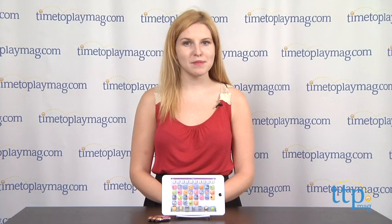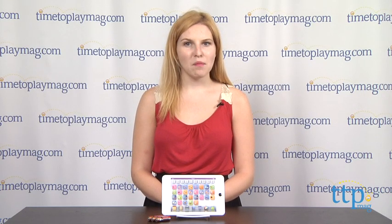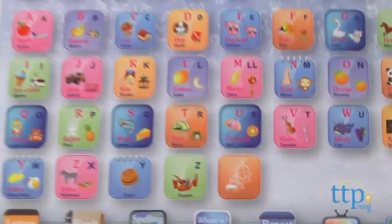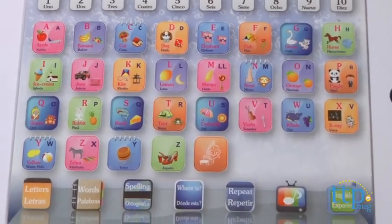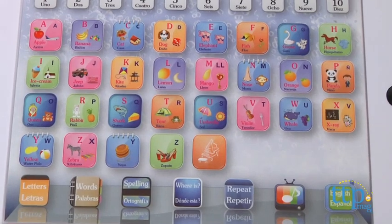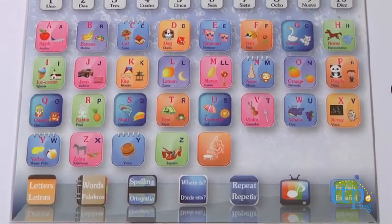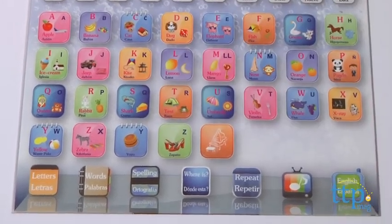For a little extra play while learning, kids can also move into games mode by pressing the where is button. The edu mini tab prompts kids to find a word, letter, or number, and if they get it right, they'll hear a chime sound. If a kid gets it wrong, they'll hear a boing sound and it will ask them to try again, for example prompting 'Where is the word horse?' and responding 'Mistake. Try again.'